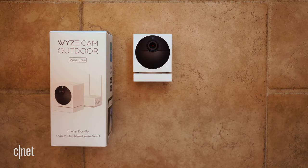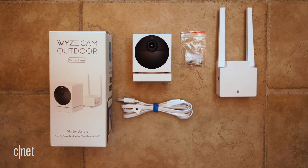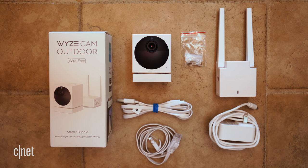Out of the box, you get the camera itself, complete with mounting hardware and a charging cable. You also get a base station with a power cable as well as an Ethernet cord that has to be connected to your router.